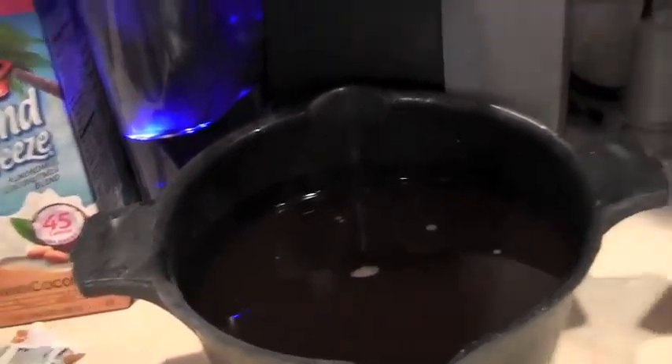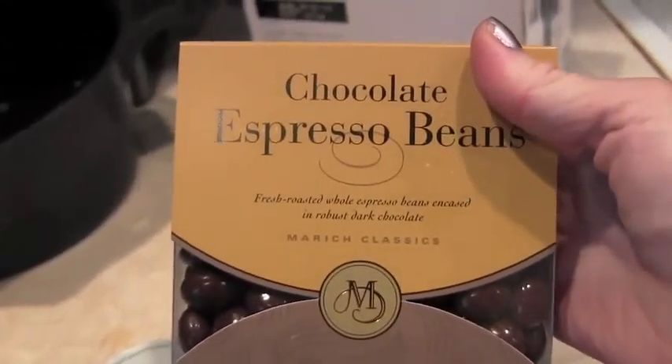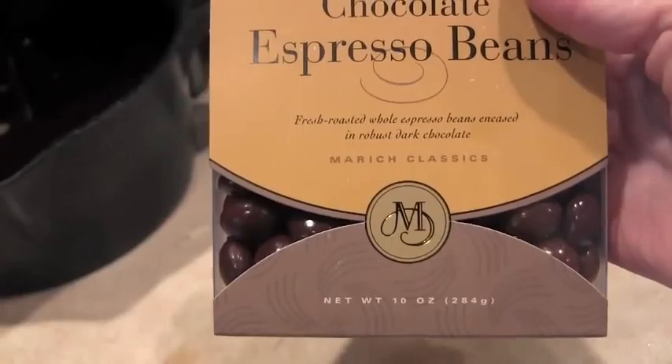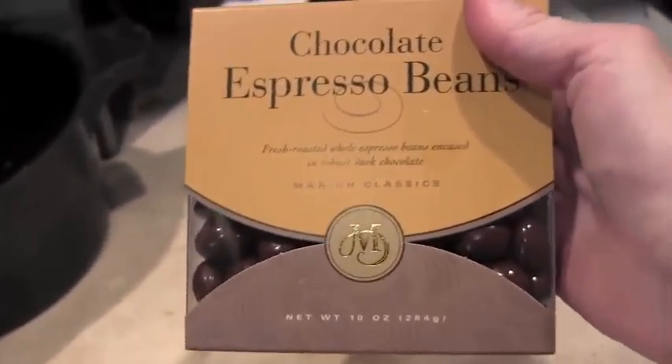I started off the day with these little espresso beans. Not only are they absolutely scrumptious, they remind me a lot of one of my BFFs that had passed away, so I love these — yum, yum, yum.